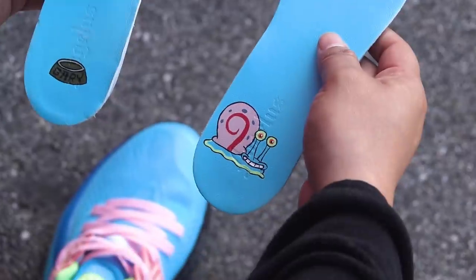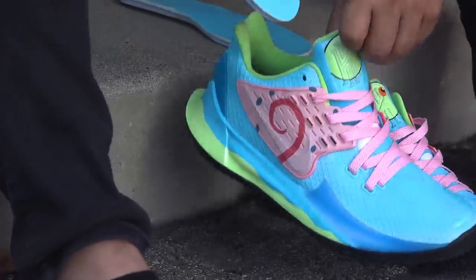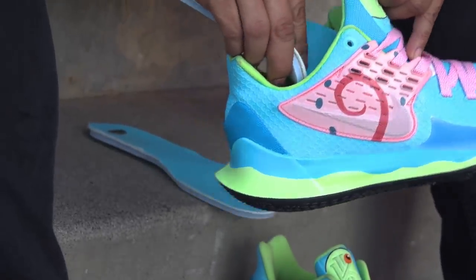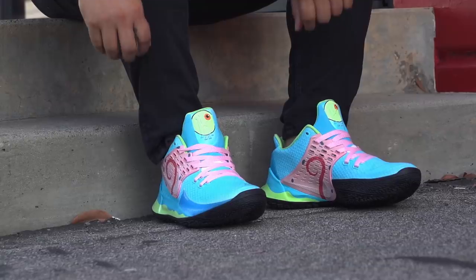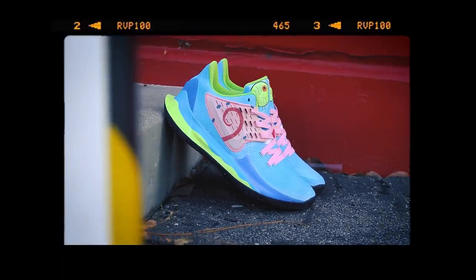So that wraps up this custom. Check it out — these came out amazing! Comment down in the section what you guys would love to see me do next: another Spongebob character or a cartoon theme from a different show. You guys can check me out on Instagram at custommicasso. Make sure you guys like, comment, subscribe, and share with a friend. Thank you guys for watching, see you guys next time.